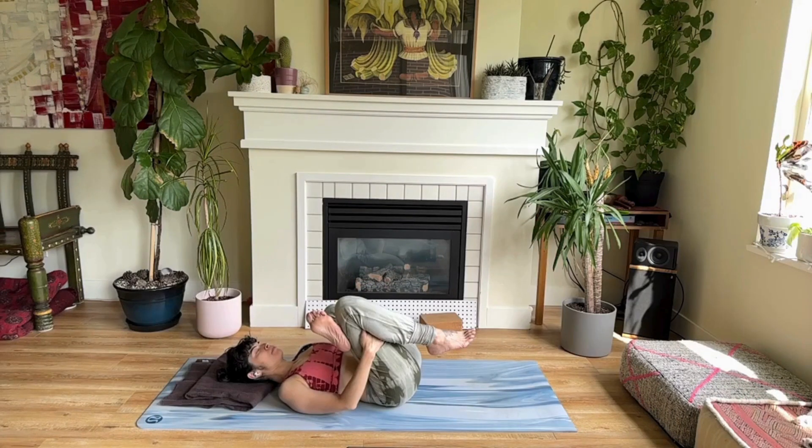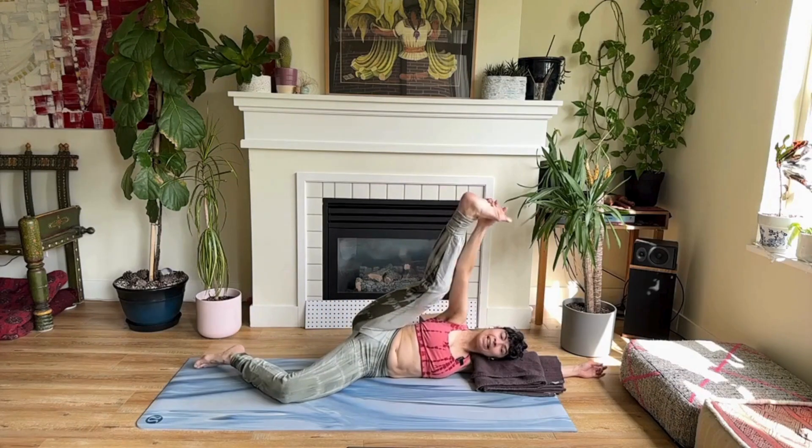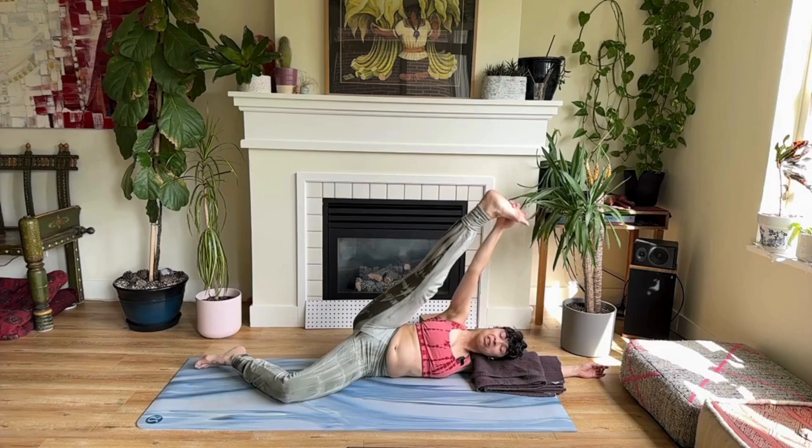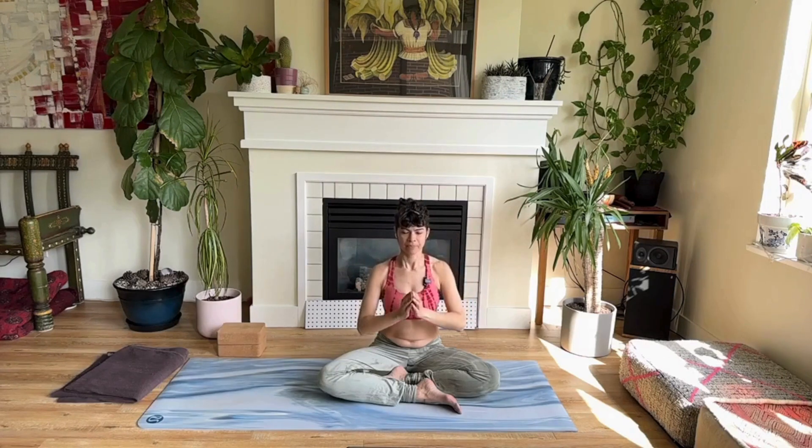We also worked the shoulders, and I always love to do a little bit of feet — stretching the arches and the tops of the feet — just to prepare for flip-flop season. The theme of the class was all about being versus doing, because there's so much doing that happens this time of year that it's important to reflect and take a moment.